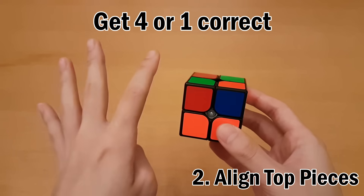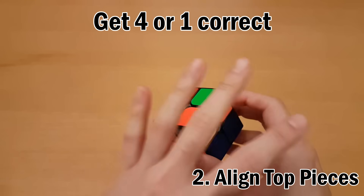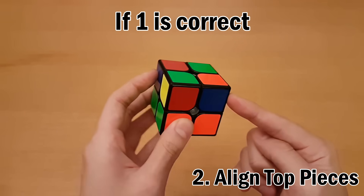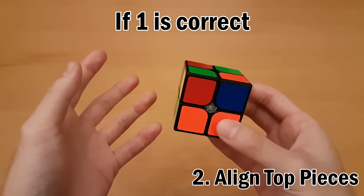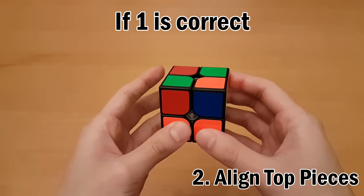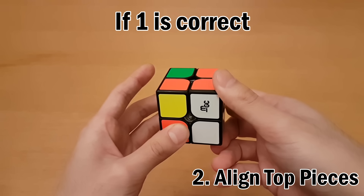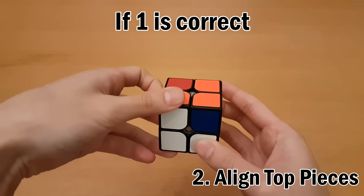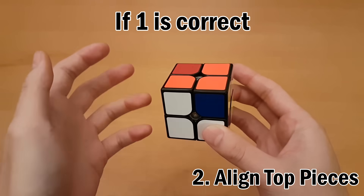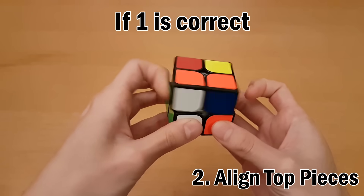Sometimes you won't be able to get all four correct and won't be able to get only one — in that case, just do the algorithm from anywhere. If you have one in the correct spot, hold it on the front right. The algorithm has a nice pattern: turn the top with your right hand, turn the right side up. Now repeat with your left hand: top with your left hand, left side up. Then the same thing but all downwards: top with your right hand, right side down. Top with your left hand, left side down.